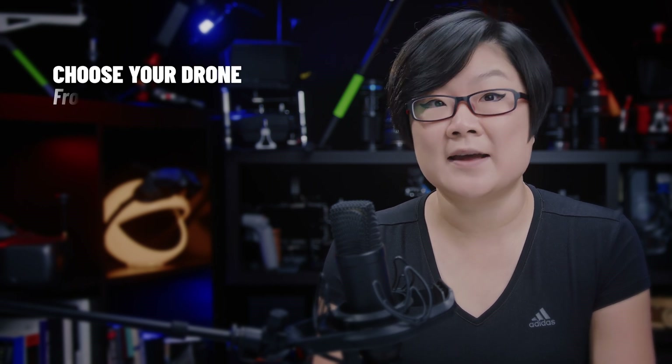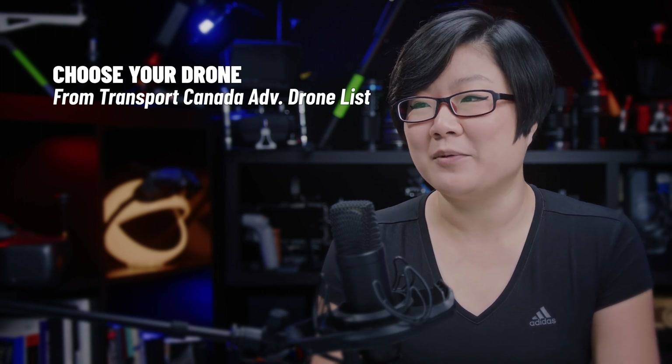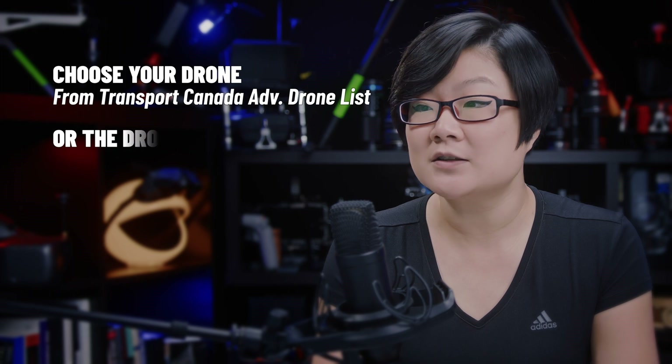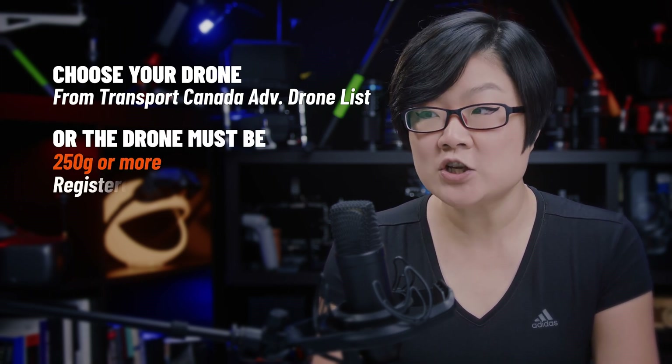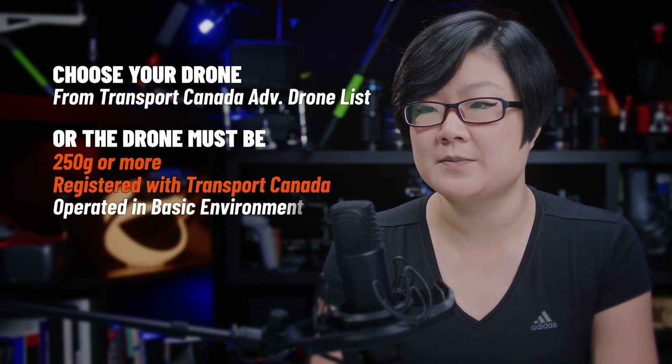If you're using your own drone, it's recommended to use an advanced drone from Transport Canada's list, which makes sense since you're applying for an advanced license. But if you choose to bring one that's not on the list, make sure it weighs at least 250 grams, it's registered with Transport Canada, and your flight review must be in uncontrolled airspace.